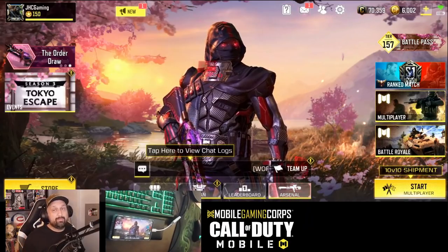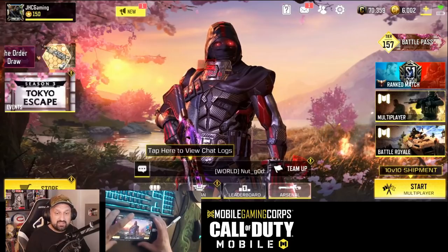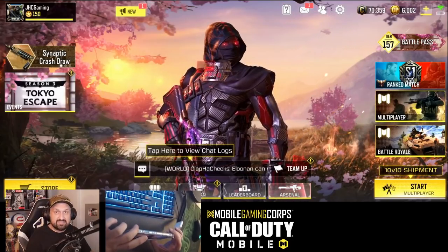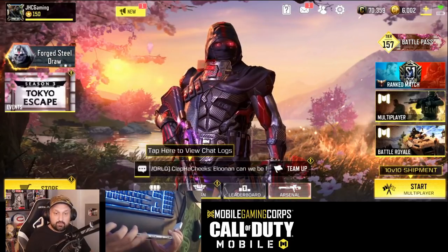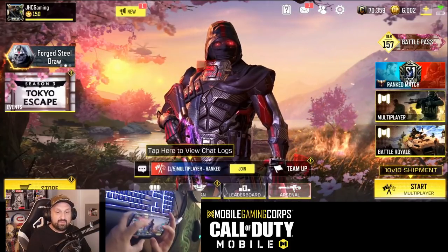I've been playing since the start on the iPad and I just started on the phone three days ago. This is the Red Magic 6. It does have air triggers, but I decided not to use them. I want to go four fingers claw.